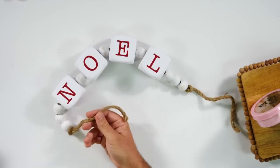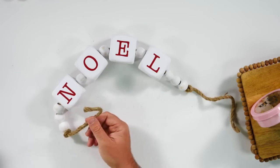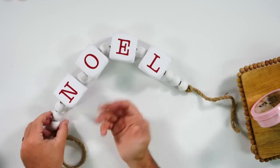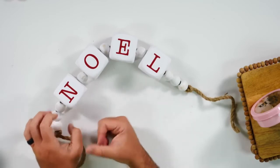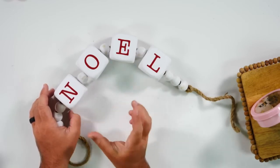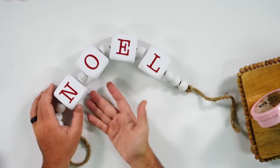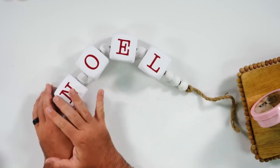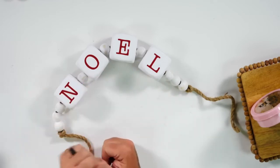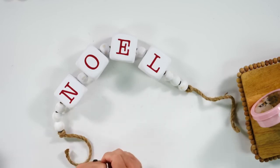I recommend grabbing some jute twine at your craft store or Dollar Tree — I found it at both places. You will probably have to get the wooden beads at Hobby Lobby or Michael's, but the little cubes can be found at the Dollar Tree. After you paint them with chalk paint, just add the vinyl and you'll have a great little mantelpiece or home decor to put in your home this holiday season.